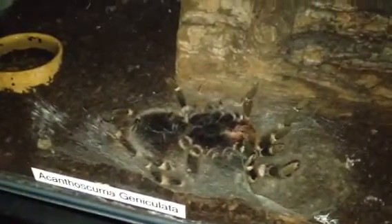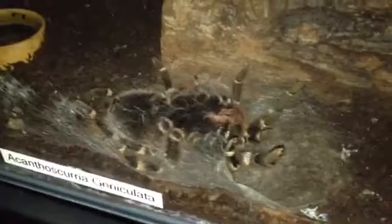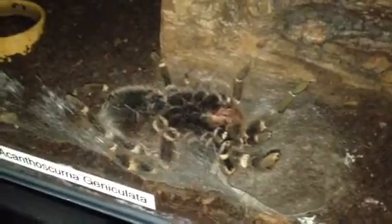Hi everyone, Alan Hicken here. As you can see in the video, this is my Acanthoscurria geniculata, my Brazilian giant white knee. As promised, I said I was going to do a video when she flipped over, and as you can see she has flipped over. I did a video a couple of hours ago, so it's probably been about half an hour to an hour since she flipped over.